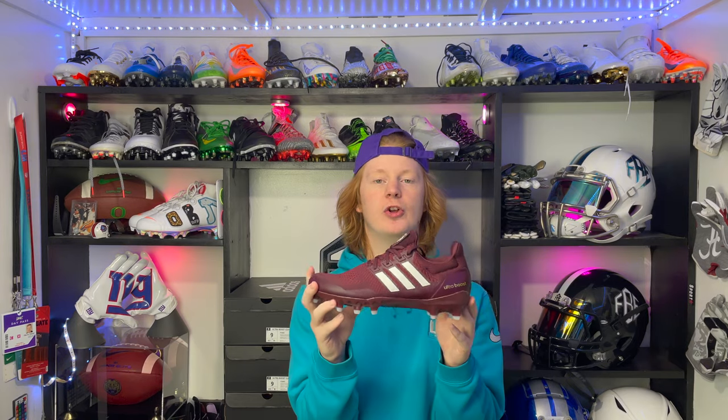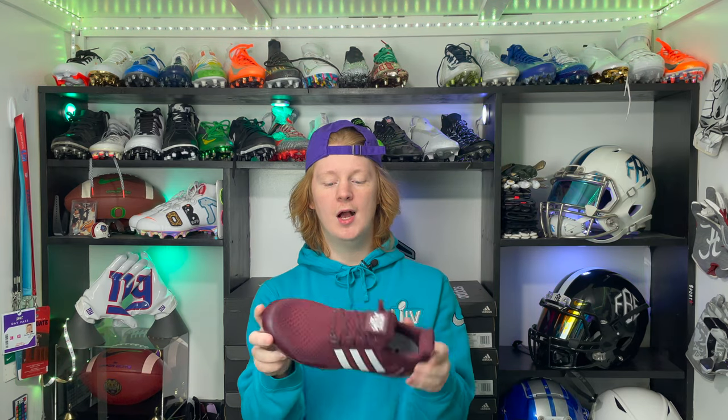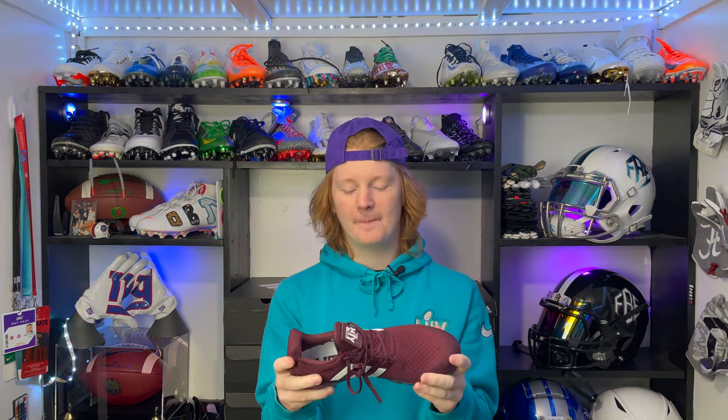What position is the Adidas Ultra Boost cleat going to be best for? In my opinion, it's going to be a big skill cleat — tight ends, linebackers, occasionally a D-end, maybe a tackle if you want some mobility but still want incredible support. It does have the Freak traction plate, which is notoriously a big skill traction plate. It's not the lightest on the market, but it's not as heavy as the Freak Highs, so it's a good balance — perfect for all you big skill guys out there.